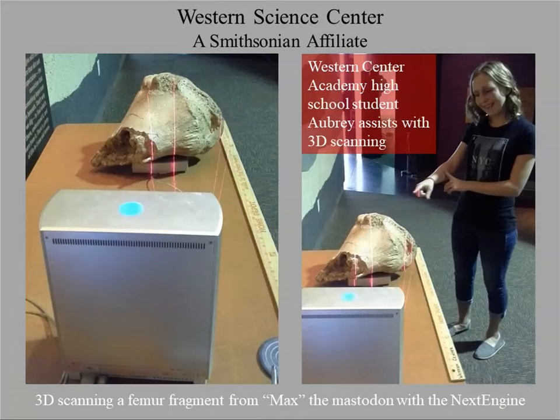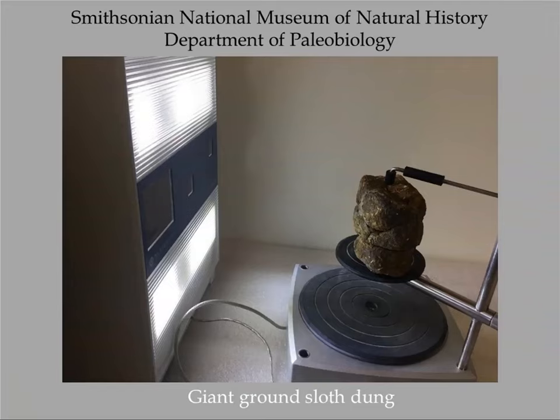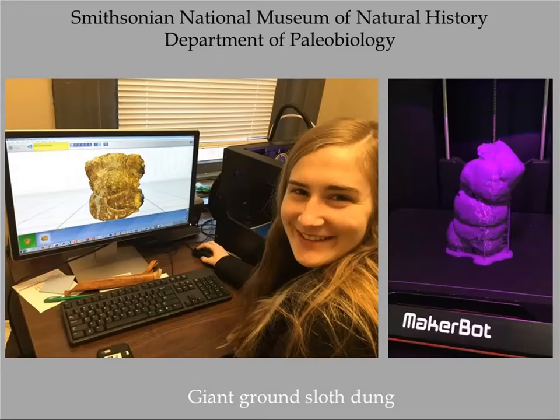I also took the NextEngine scanner to California to scan a mastodon bone. More recently I've been working with museums that want access to collections at the Smithsonian. I'm convenient to the Smithsonian, so I've been recording things for them — including a fragment of giant ground sloth dung that the Western Science Center needed for an exhibit. People really react to the giant ground sloth dung. Here's a 3D printed copy, which is freely downloadable.